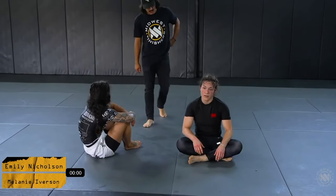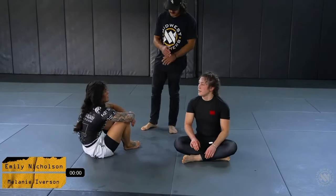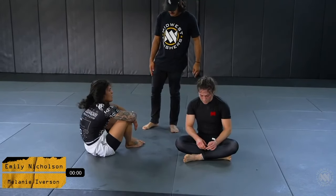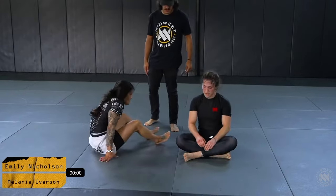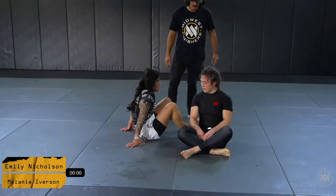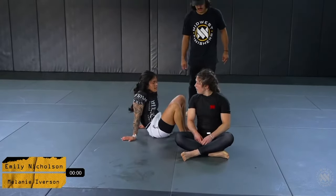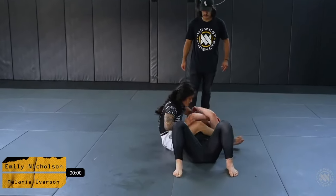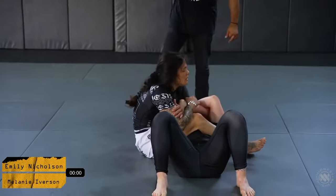We'll see what the refs say in regards to who gets the advantage for the overtime pick. They're going to give it to Mel — it looks like Melanie Iverson is getting the ability to choose whether she wants to go first. She's taking the bottom half. Emily chooses the spider web position.